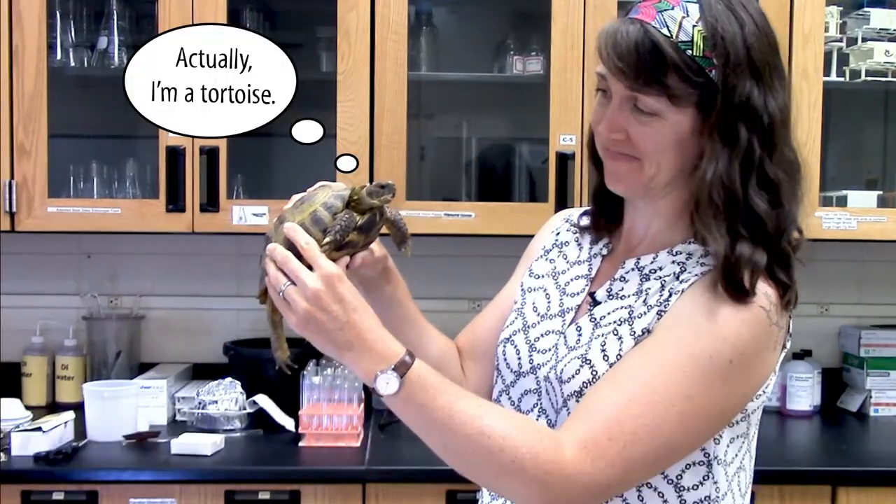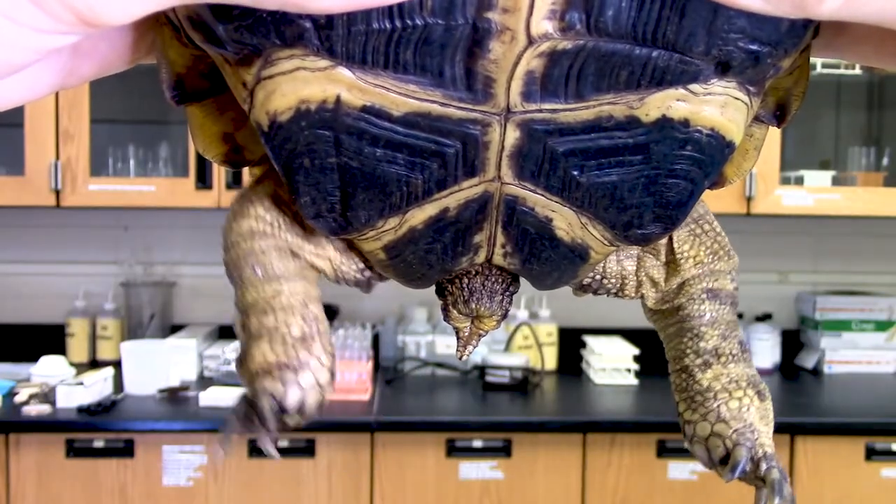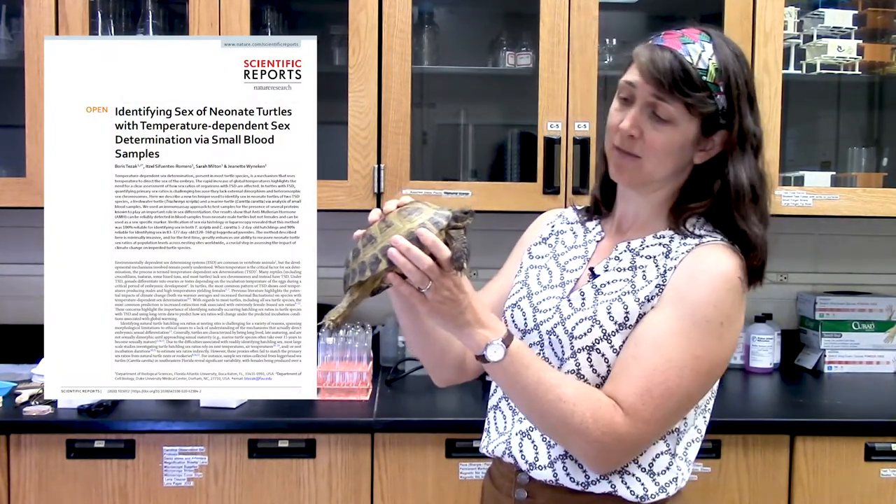Hi there, I'm Jamie Dyer. This is a turtle. Can you tell what sex it is? Yeah, me either. But in a recently published paper, scientists identified a new way to determine the sex of baby turtles using a Western blot, which it turns out can be really helpful for conservation efforts.